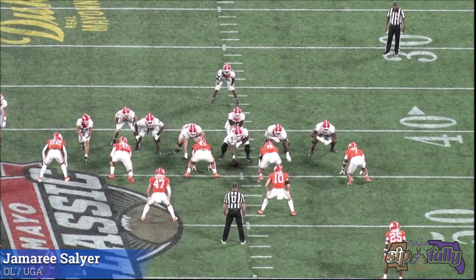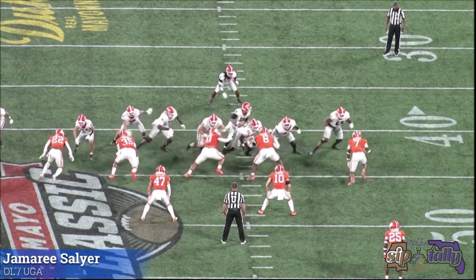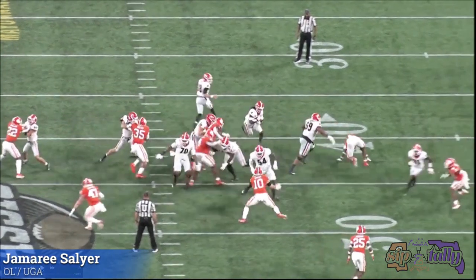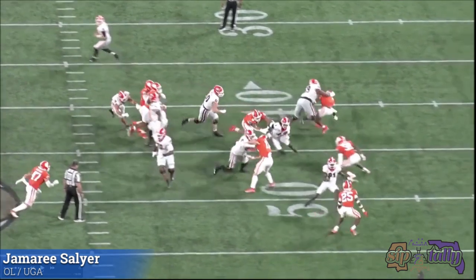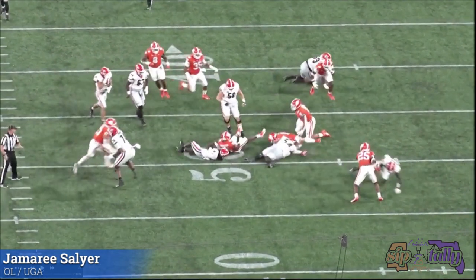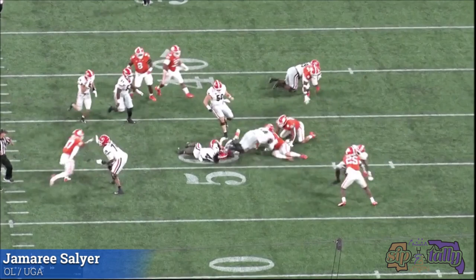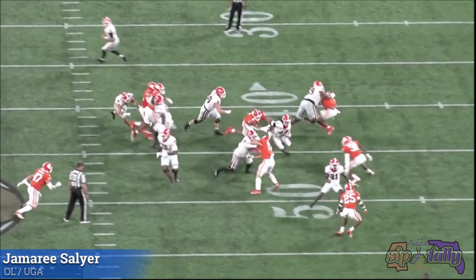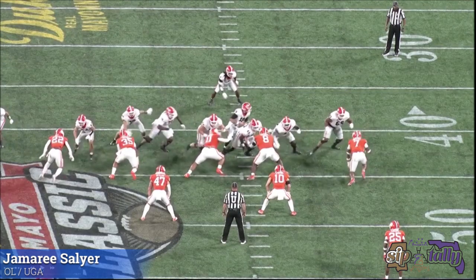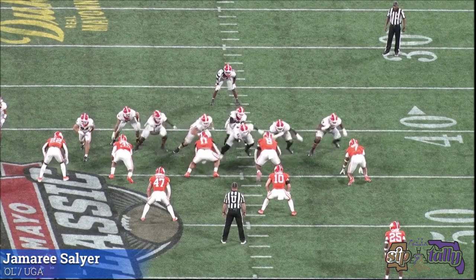The footwork is not the greatest right here, but it's not bad. The aggression is what I like. The brute strength is what I like. And the finish — that's the good part about it. The footwork is not the greatest, but the aggression, the strength, the finish — I love it.